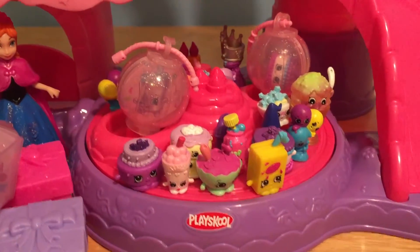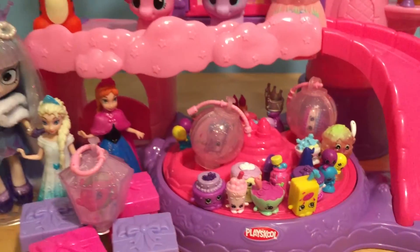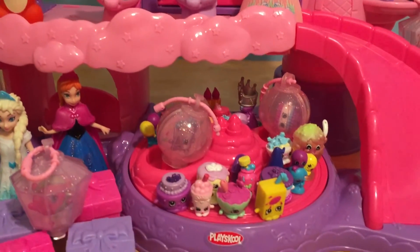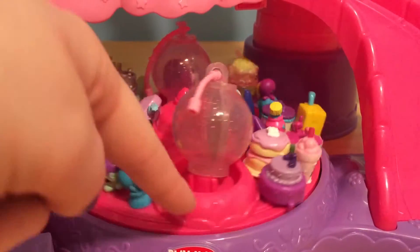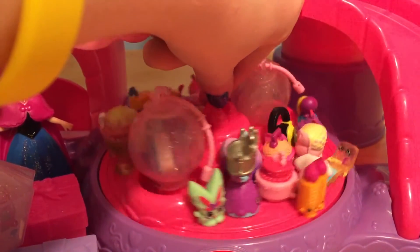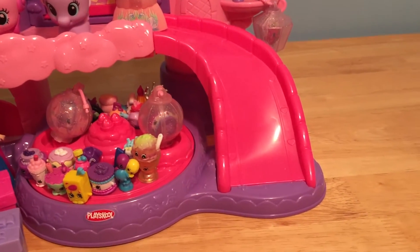It looks like our little twirly ride is full of Shopkins now. This party can finally start because all of the new Shopkins have arrived. They are going to make Pinkie Pie's party so fun and full of bubbly sugary Shopkin goodness. They will definitely have to ride this ride really slow — just super, super slow so that nobody flies off. And when they're done, they can check out Pinkie Pie's slide.